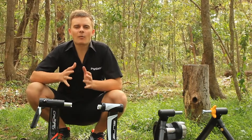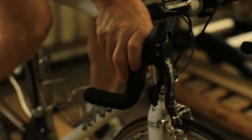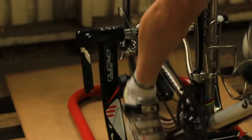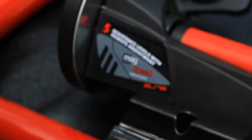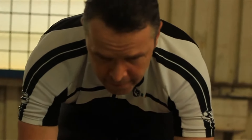A magnetic or mag trainer uses adjustable magnetic resistance to create drag against the bike wheel. There is a flywheel in the trainer that has rotating magnets, so you can create the amount of resistance that you want.